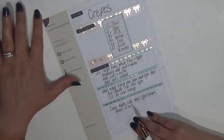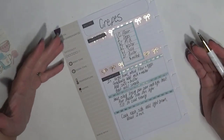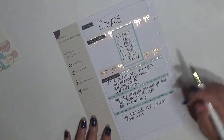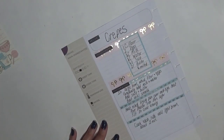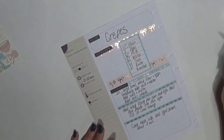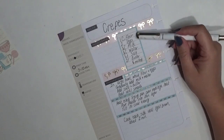I have everything written down. Now I want to come over to the sidebar. The funny thing is I did not write down how many it serves, so I can't fill that in. The main ingredient is kind of odd to fill in — do I put flour or eggs? We're not going to worry about that. For difficulty I'm going to give this a three; it's not terribly difficult. Preparation probably takes about five or ten minutes, and for cook time, each crepe is about two minutes.